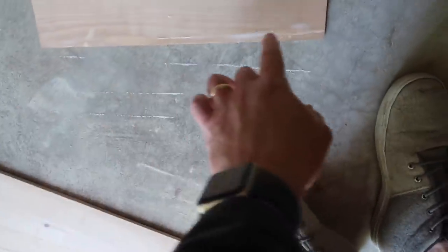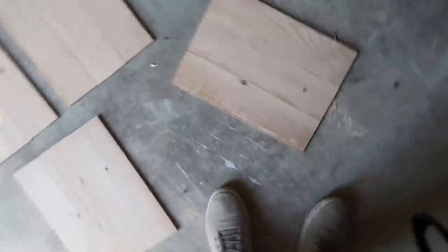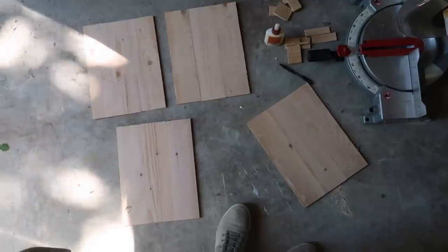Okay, these are sanded. The end of this board broke off while I was sanding it, so I just glued that back on, so we'll let that one dry and then we'll resume this project later. A board flew back and hit me in the knee and I'm bleeding. Crazy.